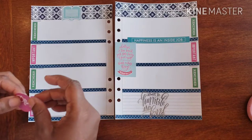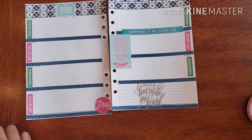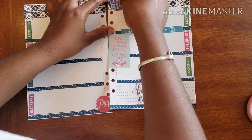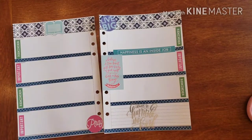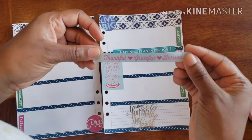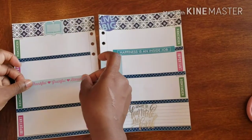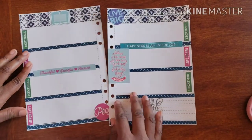I think I want to add a 'pray' right down here in the corner and a 'live big' up at the top. Bam, there we go. And then I had another really pretty banner — 'thankful, grateful, blessed' — which is something I truly am.